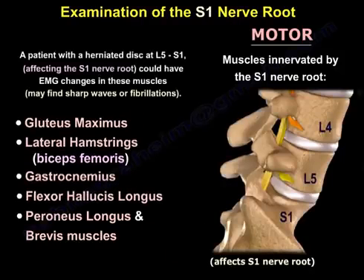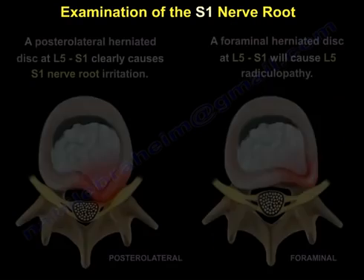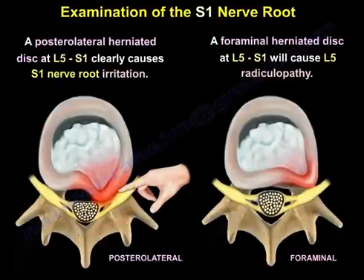So a patient with a herniated disc at L5-S1 affecting the S1 nerve root could have imaging changes in these muscles. You may find sharp waves or fibrillations. A posterolateral herniated disc at L5-S1 clearly causes S1 nerve root irritation.